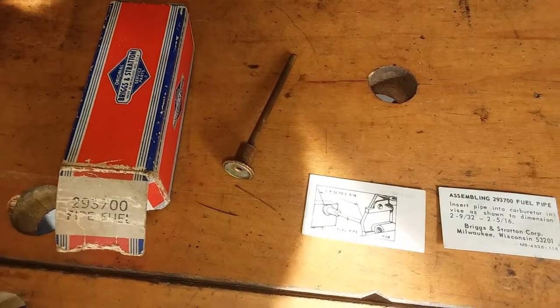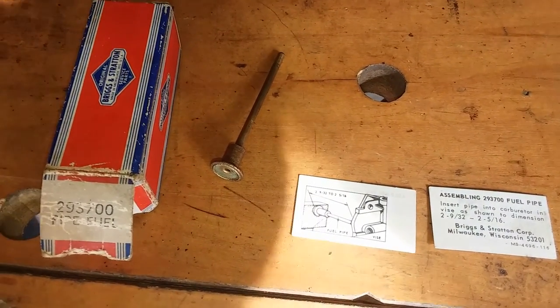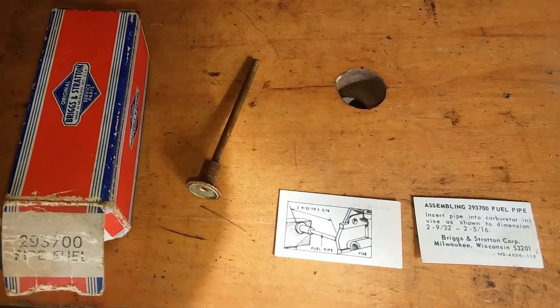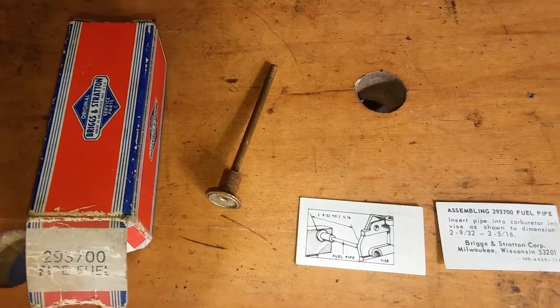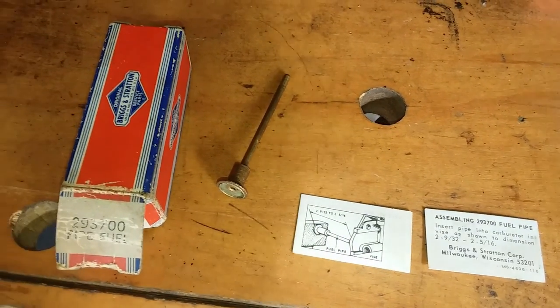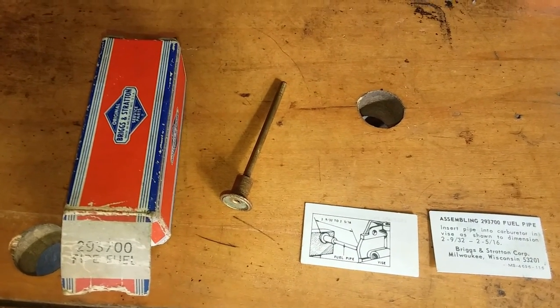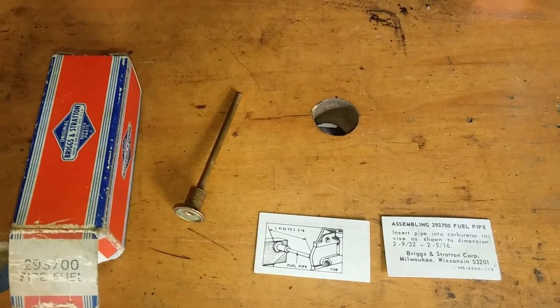The new pipe — I drilled up to a number 14, which is 182 thousandths in diameter, and that gave me a 2 thousandths press fit. So it does work. I had showed all those steps in a video that got screwed up, but unfortunately it's lost to the cell phone camera gods.